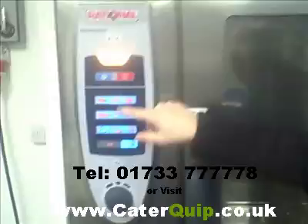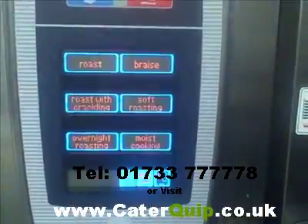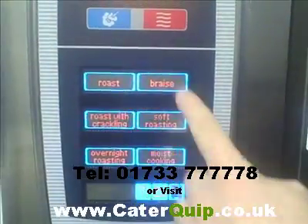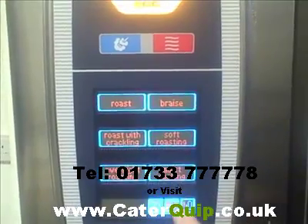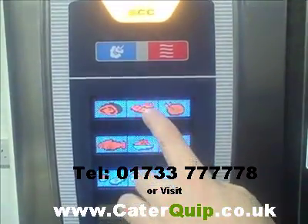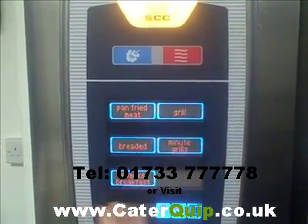Here you've got all your different options — poultry, fish, or whatever. So for example, here you've got meat, and you can either roast, braise, roast with crackling, soft crackling, overnight roasting, moist cooking, pan fried meat, grilled, breaded, minute grills, or snack breakfast.